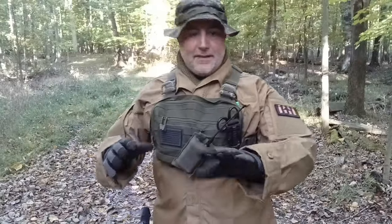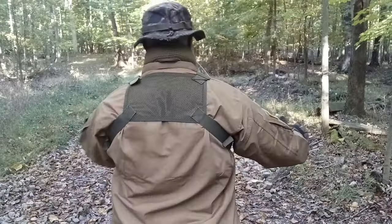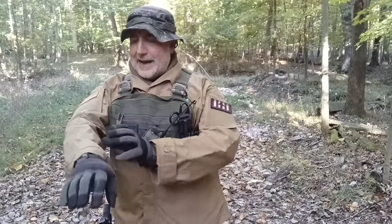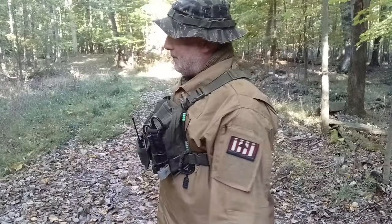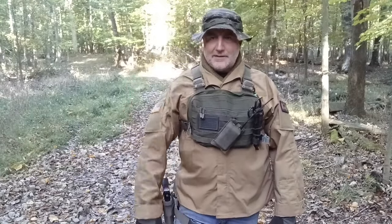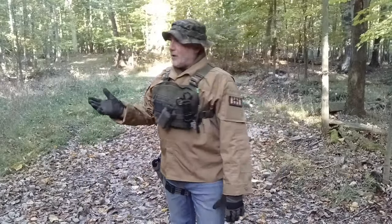On top I have a tiger stripe boonie hat, and I have a coyote brown BDU top — this is made by Condor, I believe this is their cadet top. I've worn it a few times and now that fall has hit you'll probably see me wear it more out here. I like the color, I think it color-blocks nicely, and you can mix it up with different bottoms, different hats, different gloves. It's a nice top and I'm gonna keep wearing it.